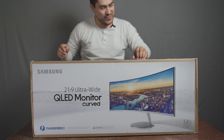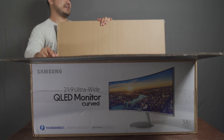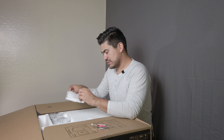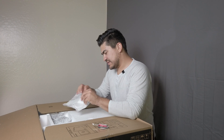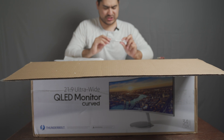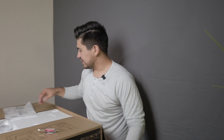I'm excited to finally open this. Let's get started - got this guy open. Oh here we go. I don't know what this is... oh, it looks like it might be the back panel. So this is a white-ish kind of monitor - put that to the side.